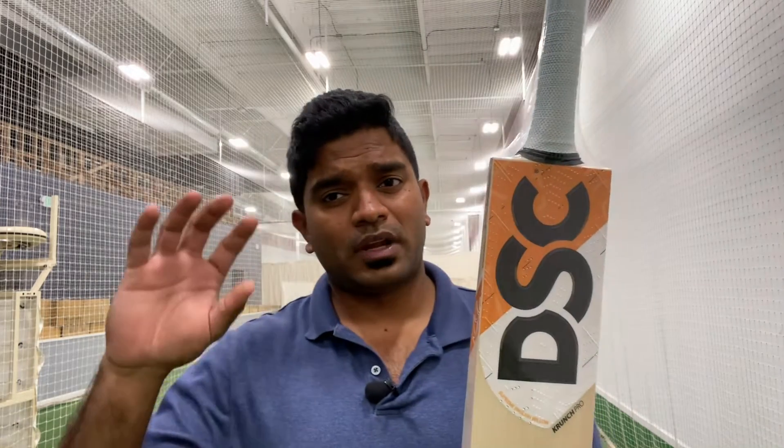Today I have the Crunch Pro, which is the Grade 1 offering and sits right below the Player Edition clefts available with DSC. What has changed with respect to the profile from the Player Edition bat? The answer is absolutely nothing. The only difference is the cleft selected — the Player Edition uses a special cleft, while this is a normal Grade 1 cleft selected by DSC for the Crunch Pro.